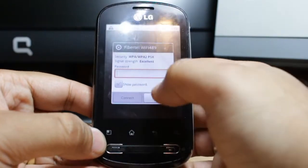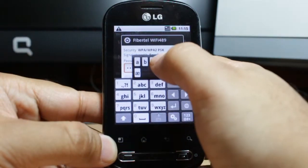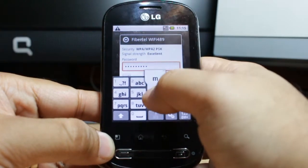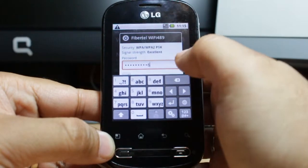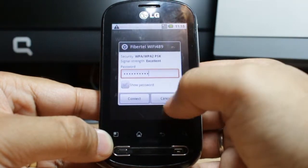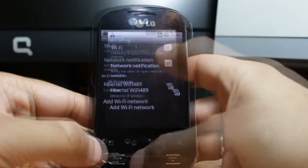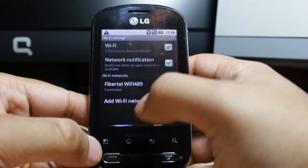I click on the network and I have to put in the password. After that click Connect, and it is now connected to the network.